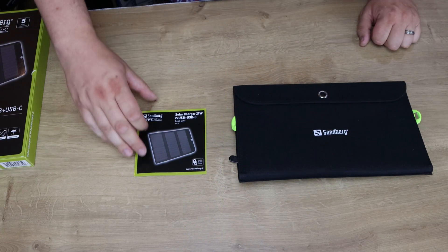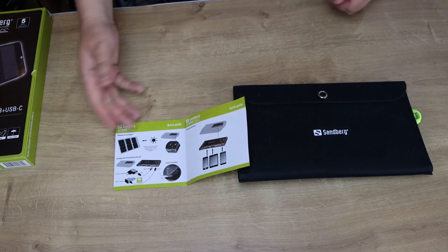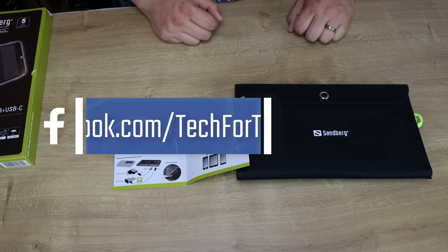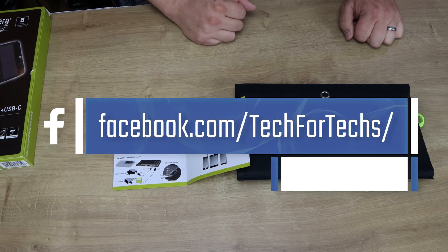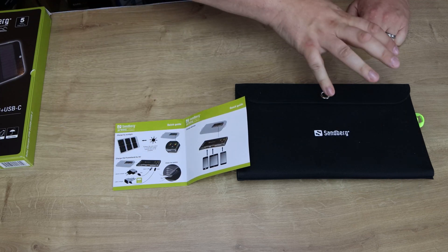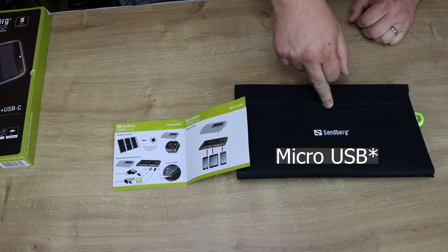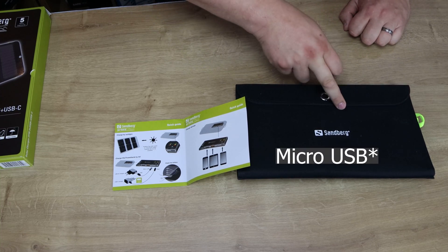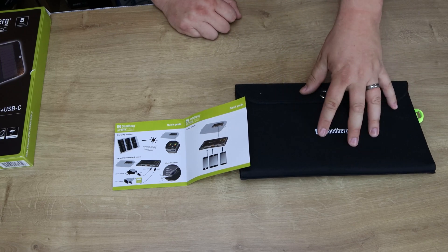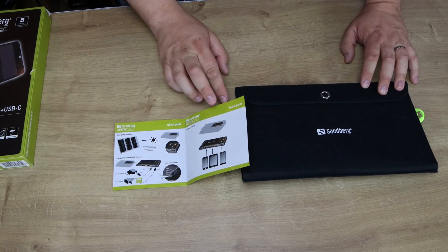In the box you've got the manual, which is pretty straightforward — you unfold it, point it at the sun, it charges up, you plug your phones and other devices in, and it charges them. It also shows you can charge the internal battery pack with the included USB Type-C to USB cable, which you'd plug into a mains socket or a PC. You can pre-charge it before you go out, just in case it's a dull day.